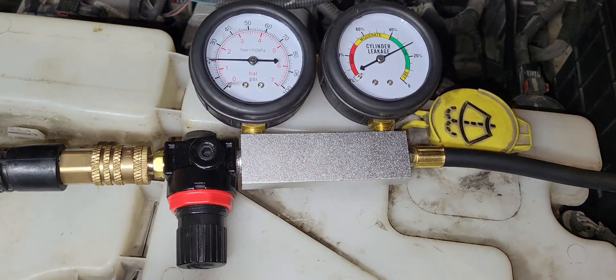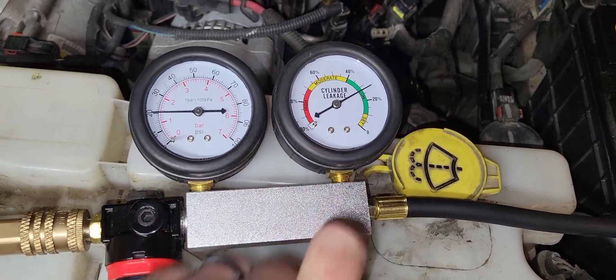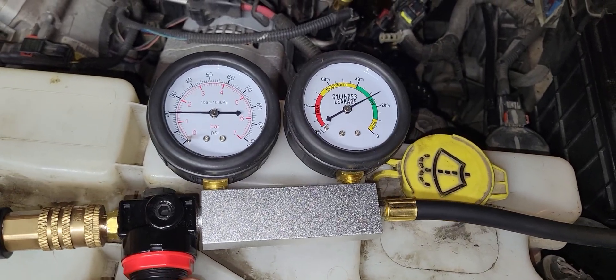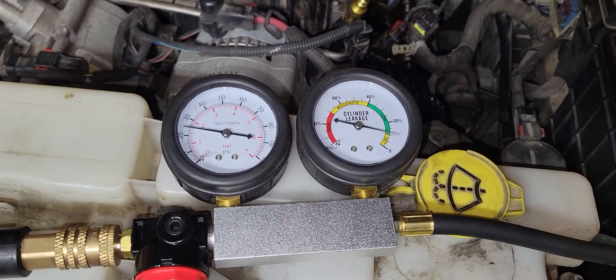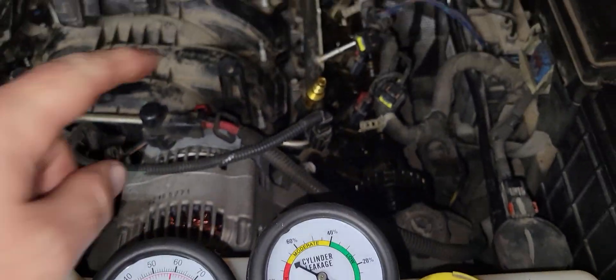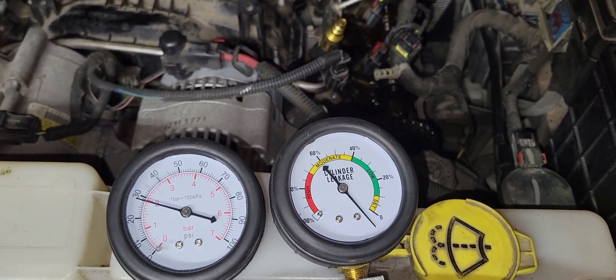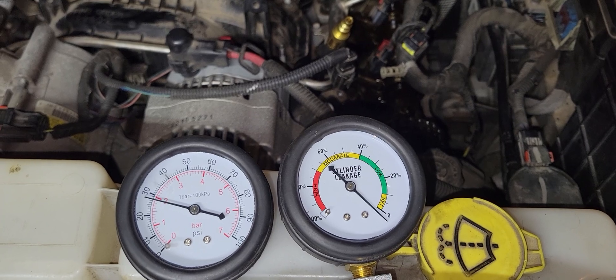To set this one up, it says to adjust this needle to set to zero. So we want to make a slight adjustment on the gauge — this is prior to connecting it. So I'm going to set the gauge, it's a little finicky — we're going to set it to zero.